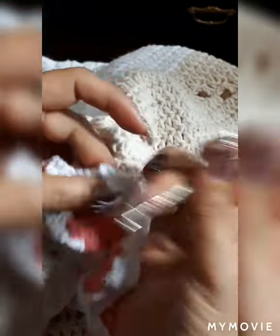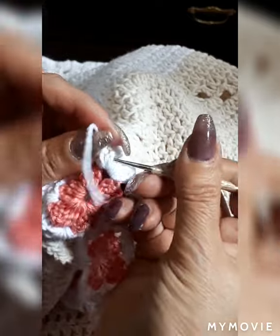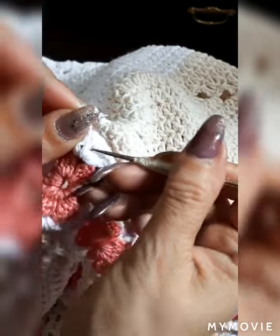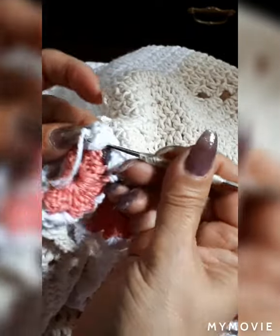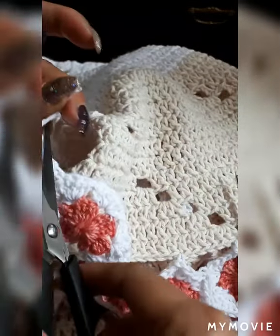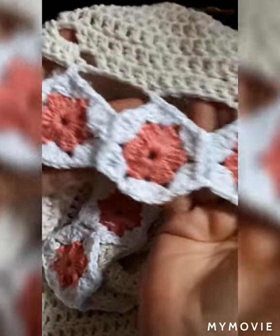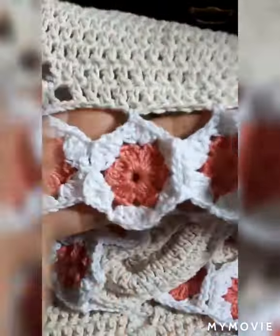Cut the excess thread or yarn, make a knot, go in between these stitches here to hide the ends, and cut the excess off. And there you have it. I'm going to finish mine and meet you at the end once we've finished adding all the flowers together.